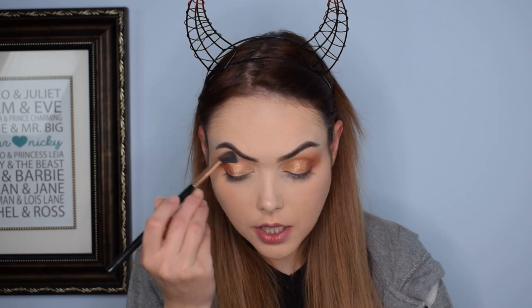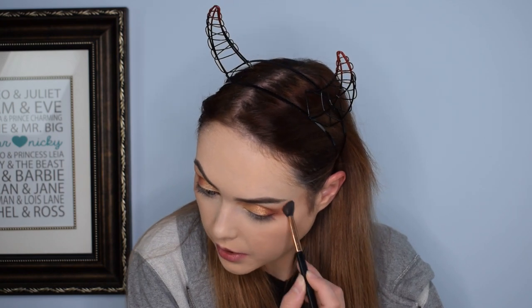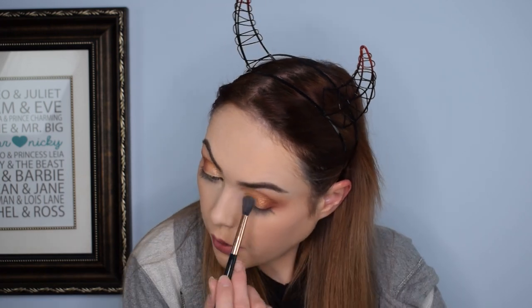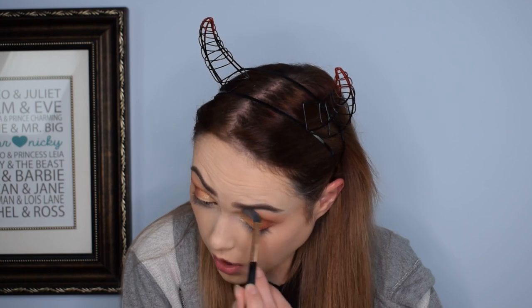Originally I was going to do a smoky eye but it did not turn out smoky at all — it's actually the complete opposite, but it's really pretty. I was also going to do a cat eyeliner on top because I've enjoyed doing eyeliner lately, but I'm really enjoying the aesthetic of the eye look without it. I used Breakaway — a really light shimmery shade — to touch up the brow bone and top of the eye, and now I'm just going to apply mascara and see how the final product looks.